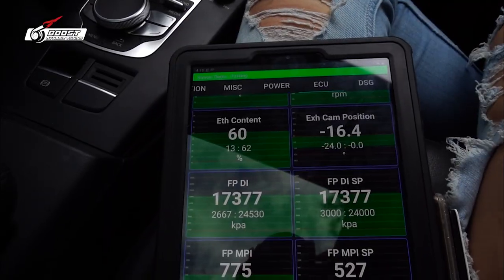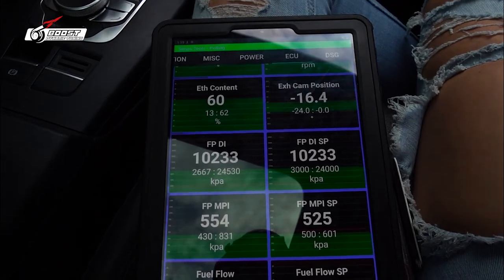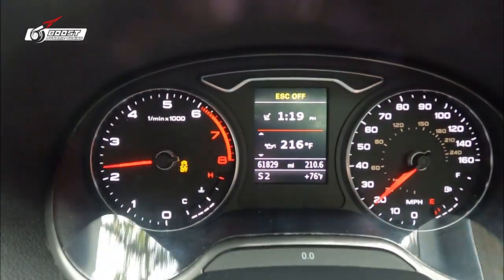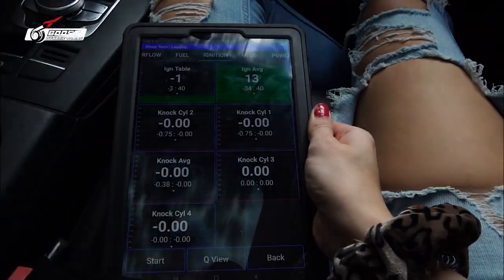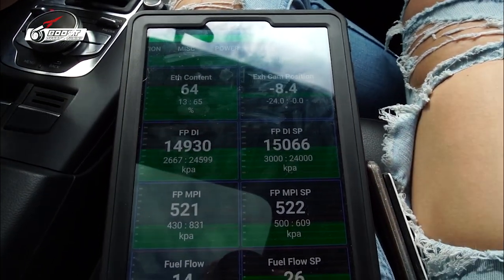Ethanol content is up to E60 right now, so realistically I should have close to full ignition timing. Let's look at timing — it definitely jumped up. It went from around 6 to 10 degrees up to the 14s and 18s now. Only a couple more degrees to go. With E64 we're getting closer — I just want to have full power when we go full throttle.